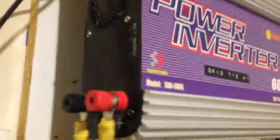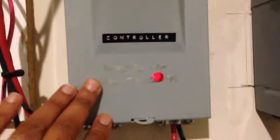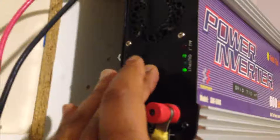On this particular unit I also have a fan in the back, connected to the terminals down here. This is a 24-volt fan fed power from the GTI controller. When the inverter comes on, the fan comes on; when the inverter goes off, the fan goes off — so it only runs when the unit is running.